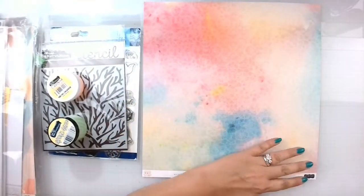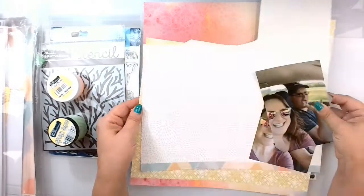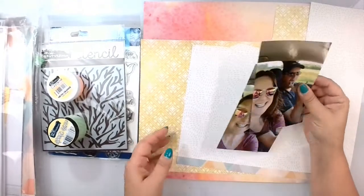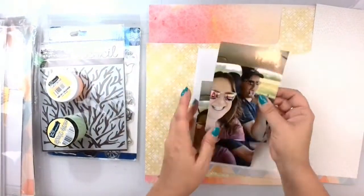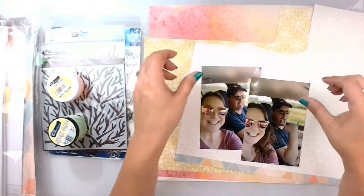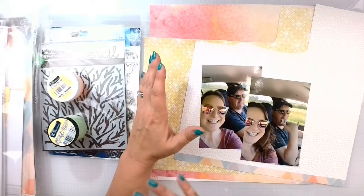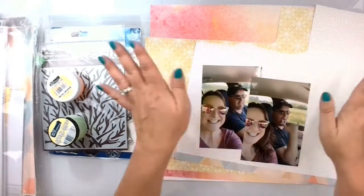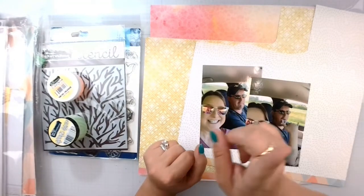I'm going to use this paper as my background to do all my mixed media work on, and then we're going to mat the photo in this paper — probably do like a four-mat — and get that stuck on there somehow. I'm going to go ahead and get these matted, get branding strips cut off, and we will come back and do the mixed media together.